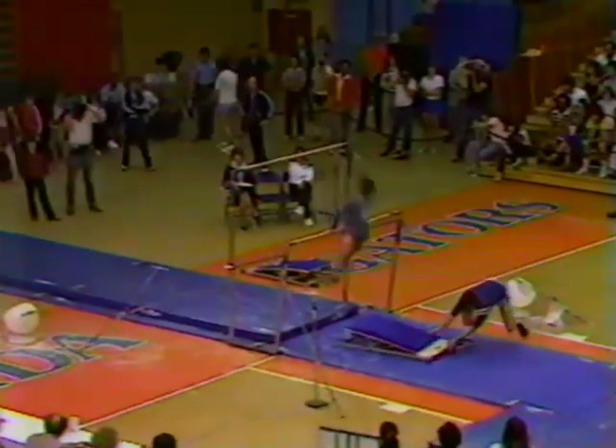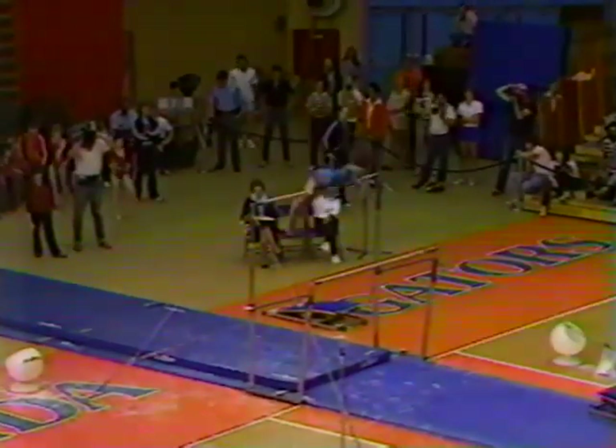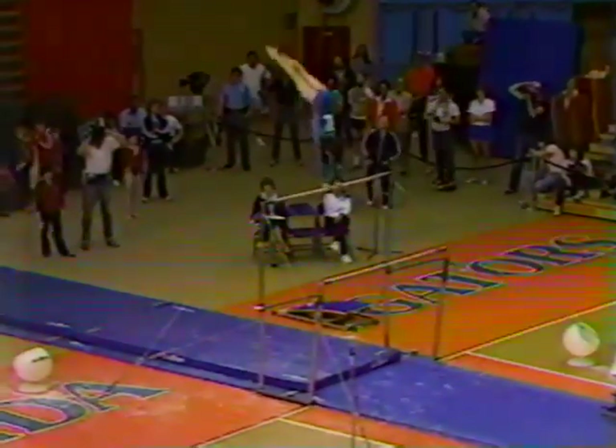Tracee starts out with a clear hip, right to a handstand, half turn, release, catch the high bar. So far moving very well.